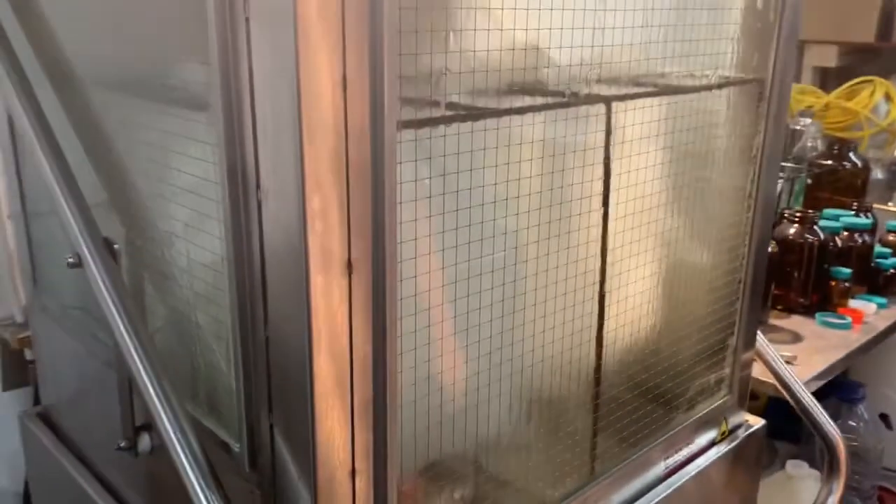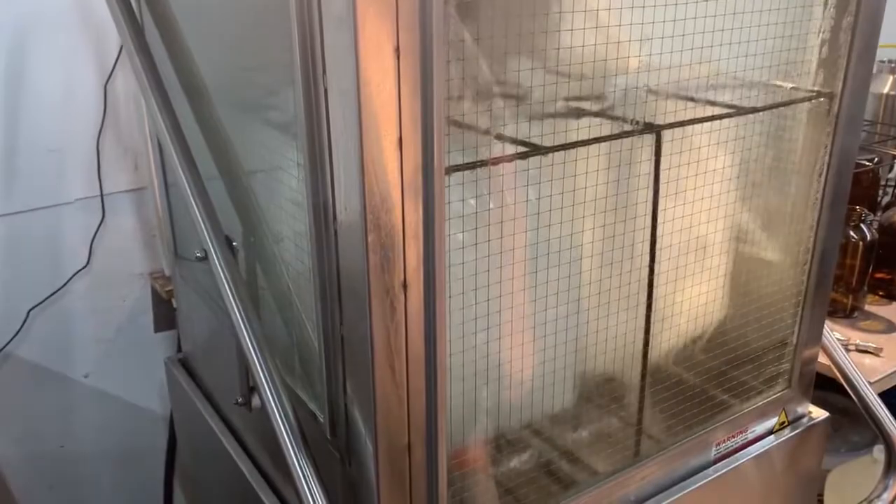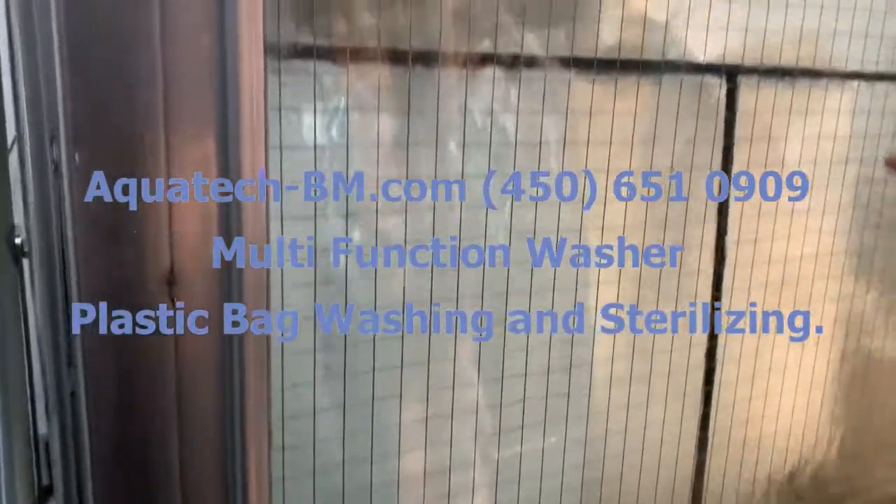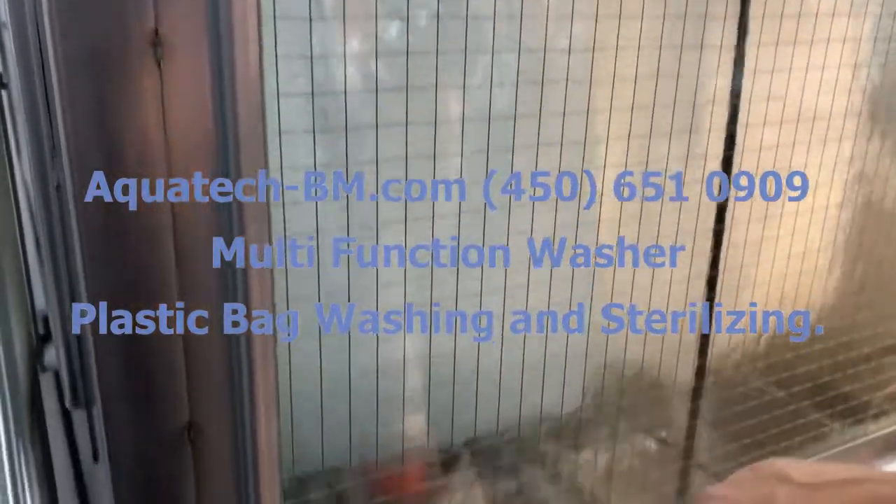Here you can see the bags being washed inside. It's a nice rotating action, with water spraying everywhere inside the bag, and it's coming out in a good rinse.